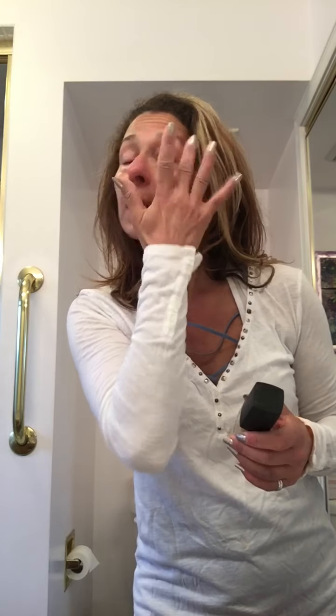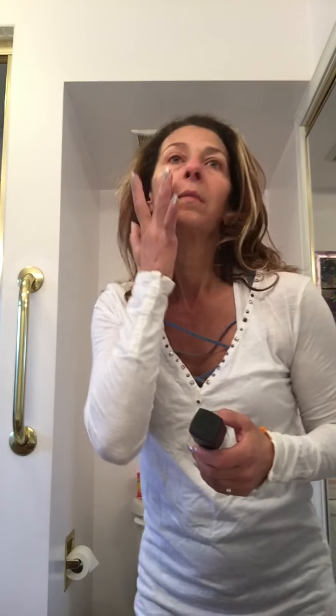How long has it been since you washed your makeup brushes? You should do it every week — something we don't think about often, but we should. They harbor bacteria just like anything else.